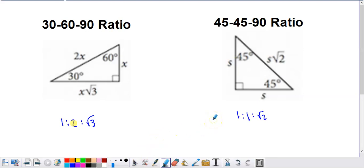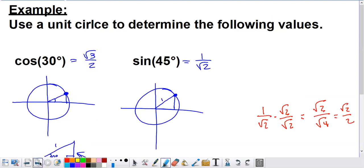For a 45-45-90 right triangle, the ratio between sides is going to be 1 to 1 to square root of 2, since it's an isosceles triangle due to two angles being the same. The square root of 2 is the hypotenuse. We'll show how this idea is going to be utilized with the unit circle, work through a couple of examples, then try a few that are a little bit tougher, and hopefully we'll have a solid feel for how to do this once this video comes to a close.